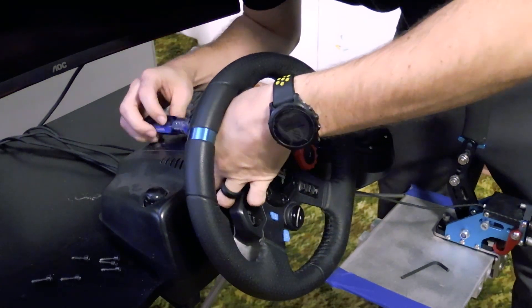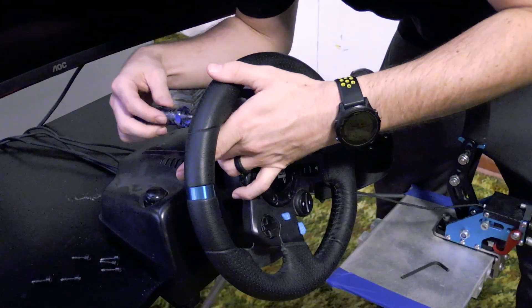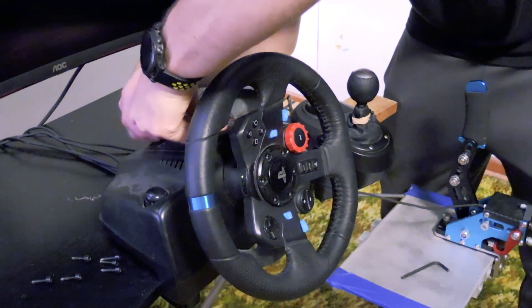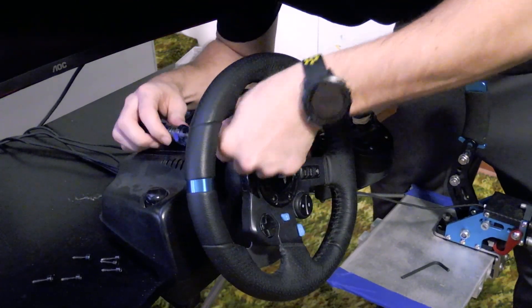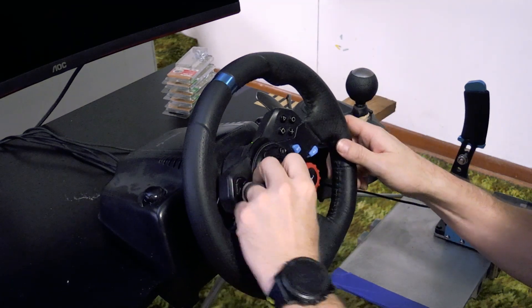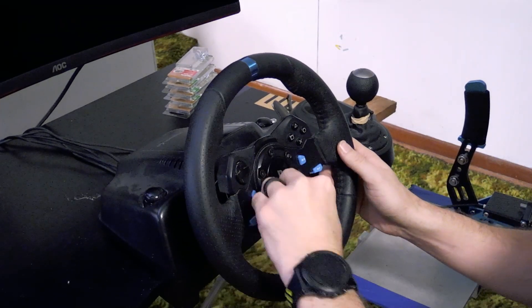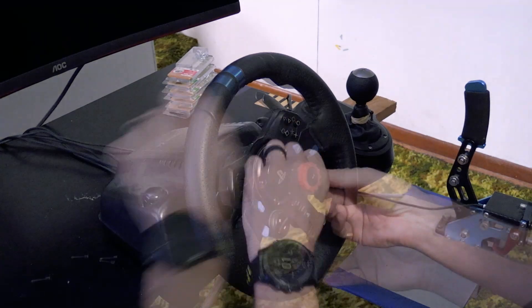Let's get started on the actual disassembly. First, go to the back side of the wheel — this works a lot better if your wheel is strapped down to something solid so it's not trying to move on you. Take all the screws out of the back side of the plastic housing that has all the buttons on it. Then grab your allen key, go to the front of the steering wheel, and take the six allen hex screws off the front, which should loosen everything up so you can take the whole thing apart.